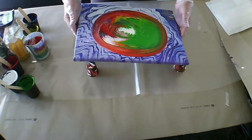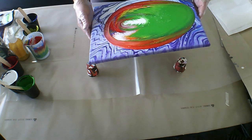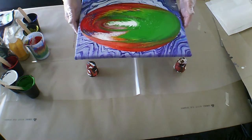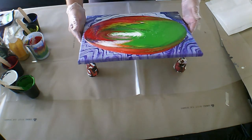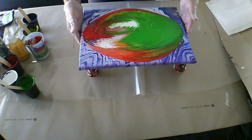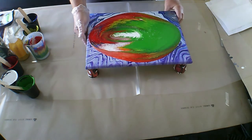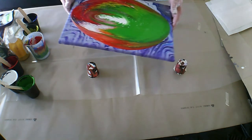Let's go guys. I see a lot of cells popping up here, although I don't have any silicone or anything really. It does seem to be rolling over itself — that's the paint rolling over itself.